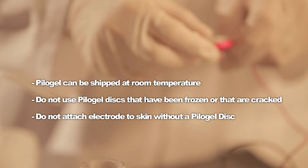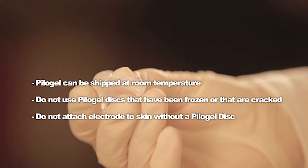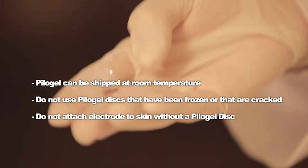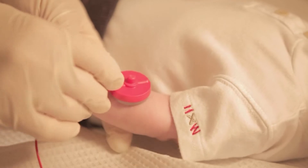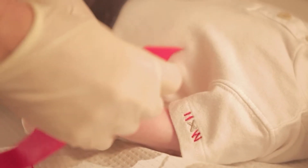Pilot gel discs may be shipped at room temperature. Do not use pilot gel discs that have been frozen or that are cracked. Discs that have been frozen will crack or crumble easily with moderate flexing of the disc. Do not attach an electrode to the skin without a pilot gel disc.